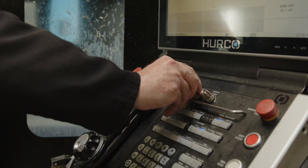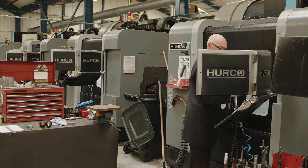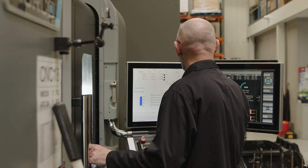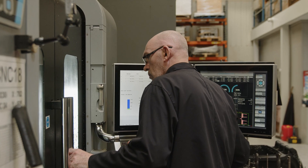So basically we take the CAD design, it's read into the system, we produce the cutter paths, and we machine the aluminium to make the mould tool — it's all done on these machines. The beauty of which is we can leave them running lights out, so production times can be brought down when necessary.